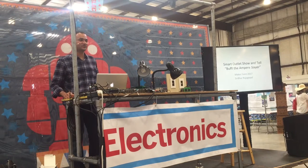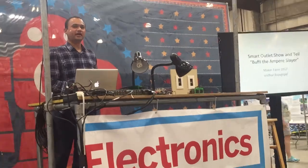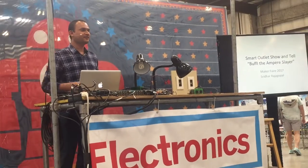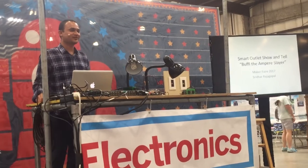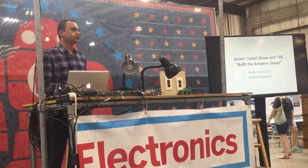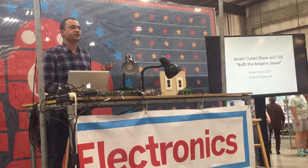How are you all doing today? Having a good time? So how many of you are at Maker Faire for the first time? Alright, second? Third time? So how many of you are new to the whole Maker movement and just getting started with building your Maker skills?